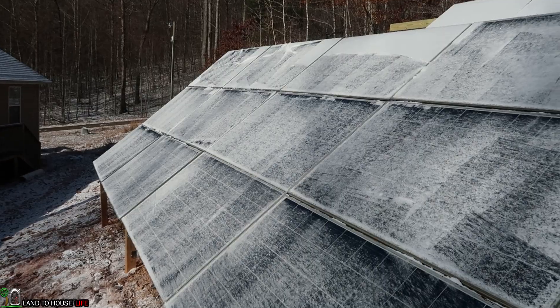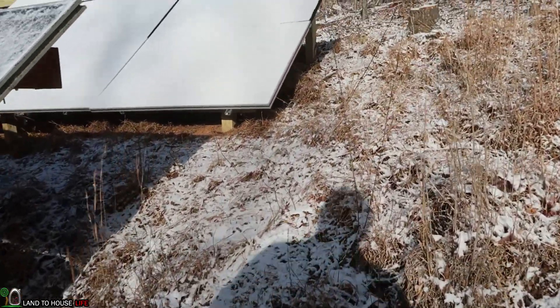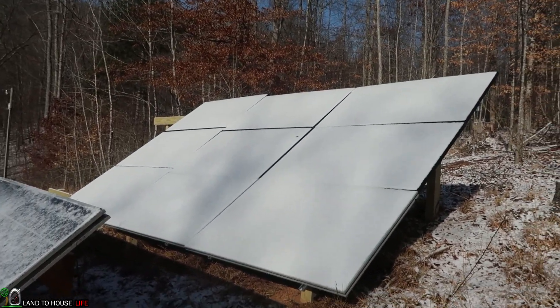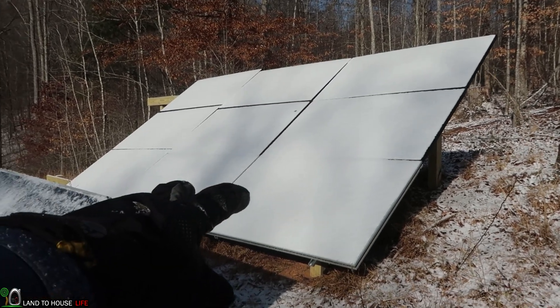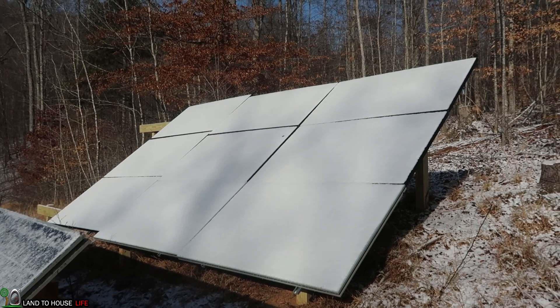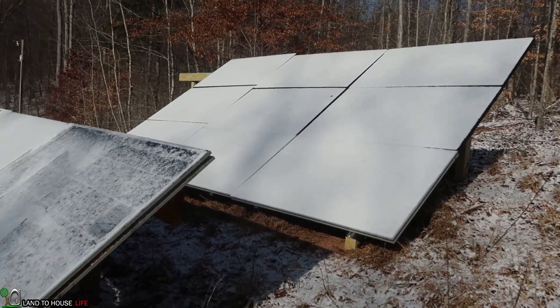I will show you an update in a moment from the warmth of the house. Sneak peek of what's coming to the mainland house channel — I have a second array coming up. I had some issues; the bottom two panels here are a different size and brand and so it's thrown off my whole array a little bit. But the watt value is the same.